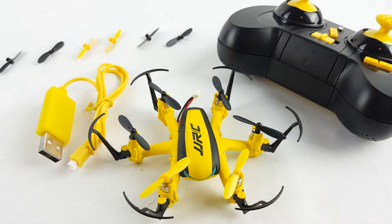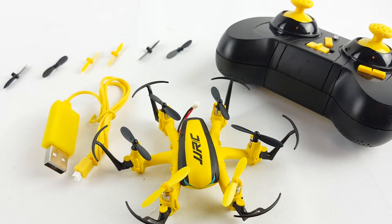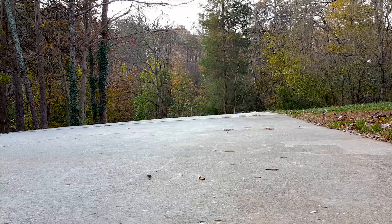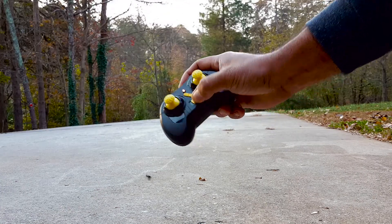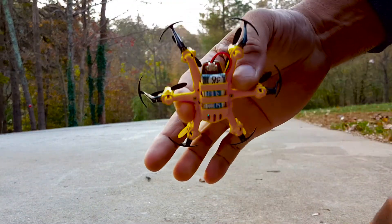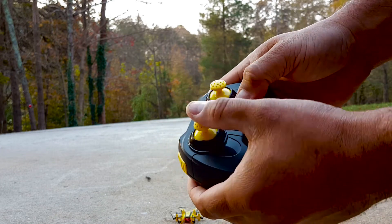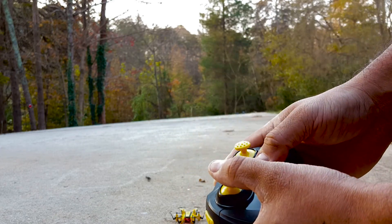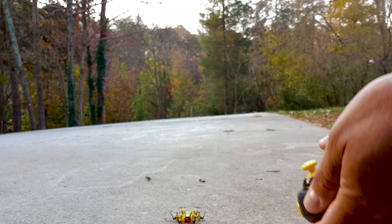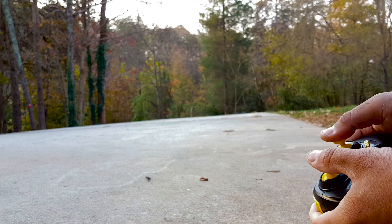I'm gonna go ahead and review this — I'm gonna professionally test it and get back to you with the conclusion. I'm going to turn this on right here. You bind it by pushing the throttle up and down to start it. Just press down on the button and it should go up. You can see the six blades have started.